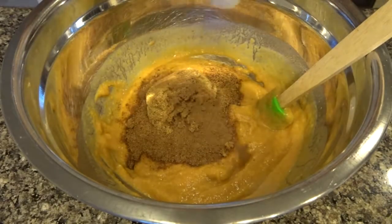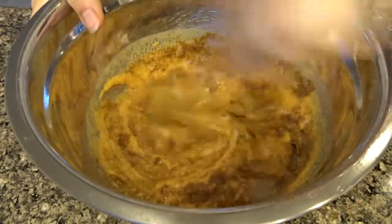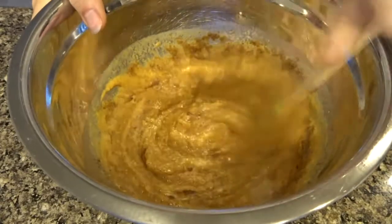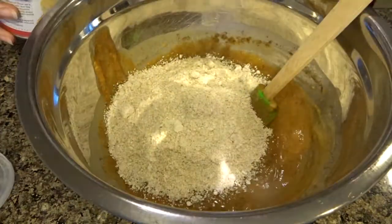Then add a teaspoon of pumpkin pie spice — adjust according to how spicy you want your muffins to be. Mix all of that together, then add one cup of oat flour.